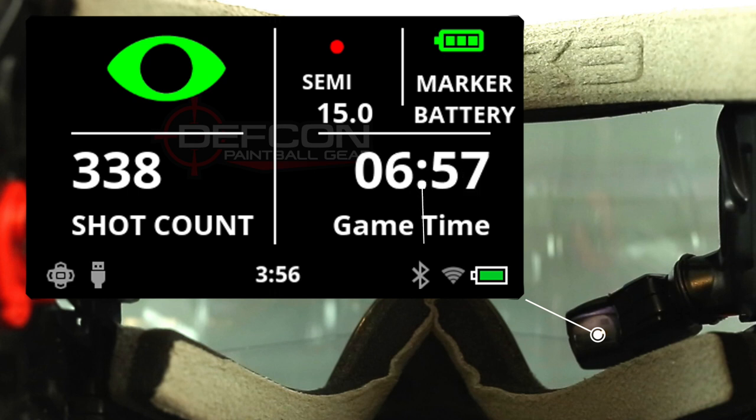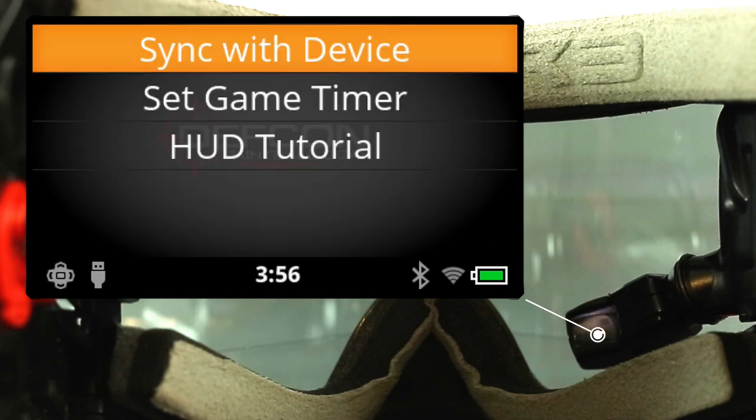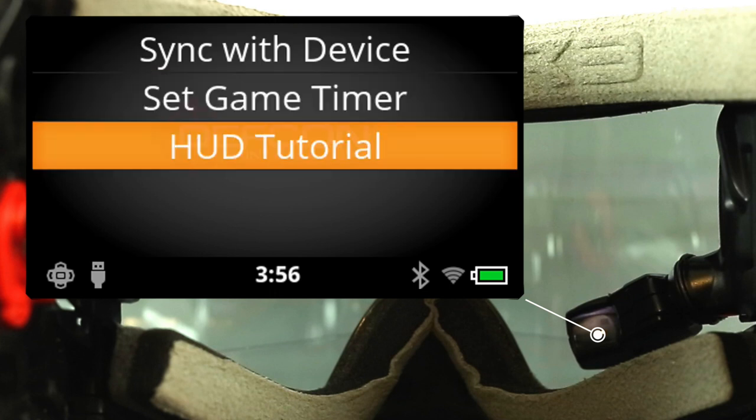Below that, there's a programmable game timer that you can set to whatever time you want. If you go into the menu of this app, it's going to allow you to sync with another device, it's going to allow you to set that game timer, and if you need it, you can actually even run a HUD tutorial.